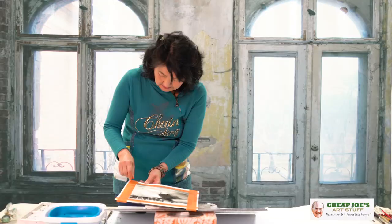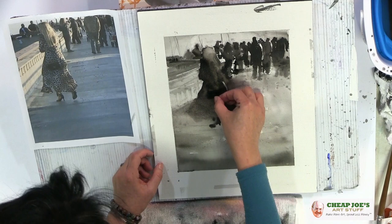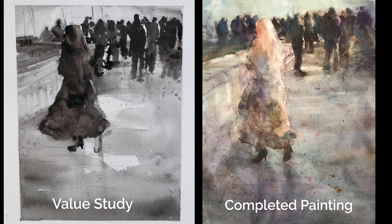Let me take this off. I couldn't take it off. So that's the value study. How's that? There are two different stars. Thank you. Thank you, everybody.